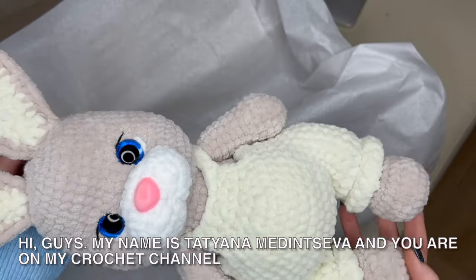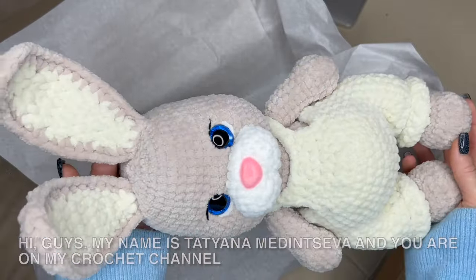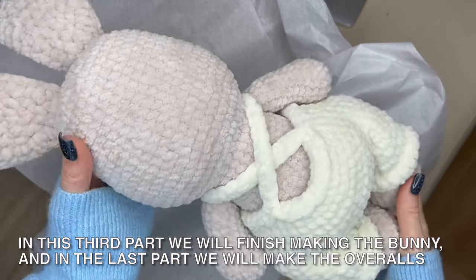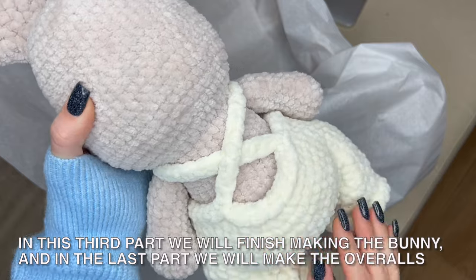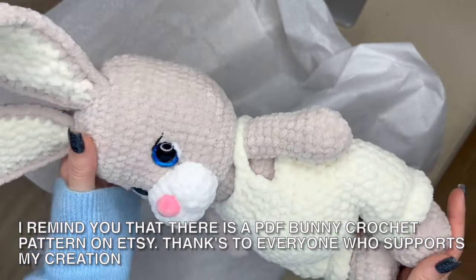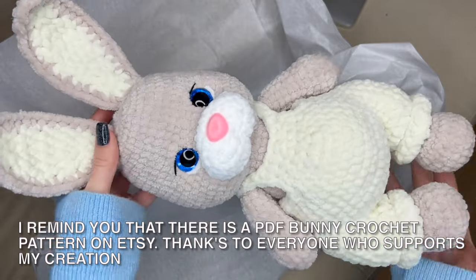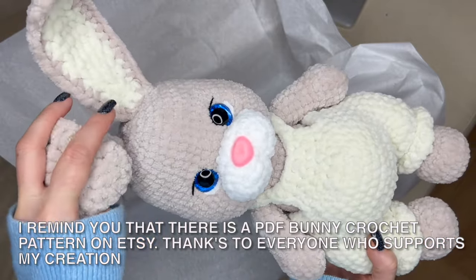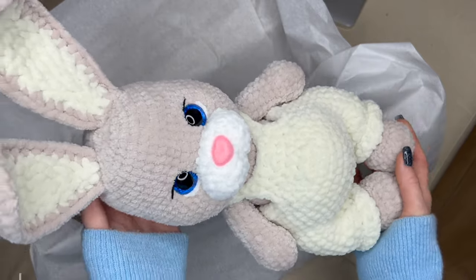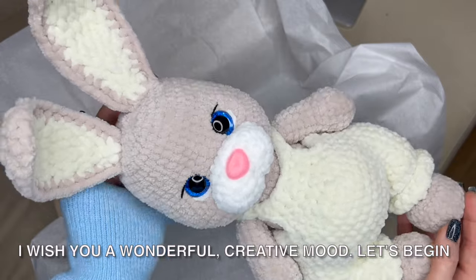Hi guys, my name is Tatiana Medinsova and you are on my crochet channel. In this third part we will finish making the bunny, and in the last part we will make the overalls. I remind you that there is a PDF bunny crochet pattern on Etsy. Thanks to everyone who supports my creation. I wish you a wonderful creative mood — let's begin!